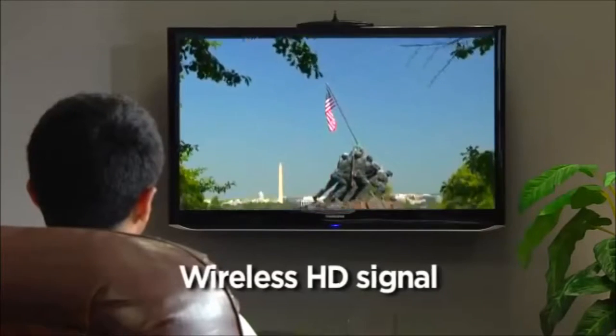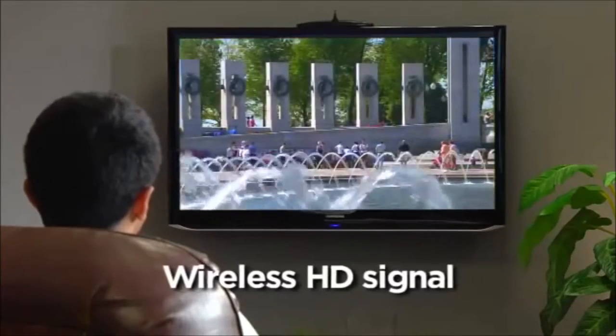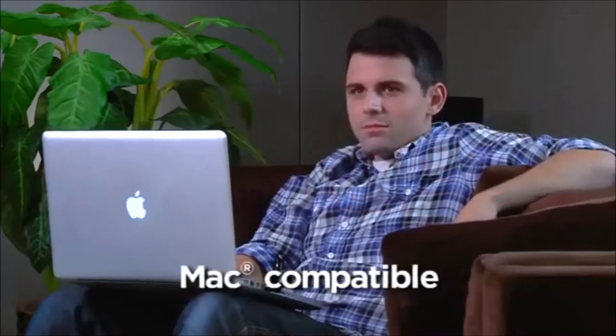LINK offers all the features you've been waiting for from a wireless solution, like a wireless HD signal with up to 720p picture quality and full audio support, an advanced chip that offers 1080p quality for still images, and Mac compatibility.